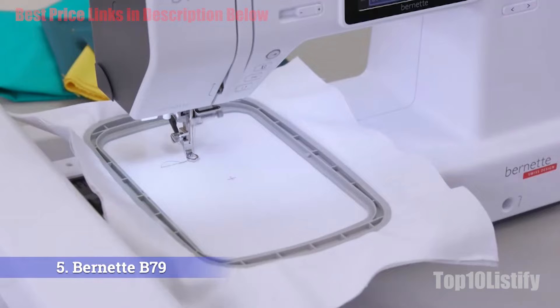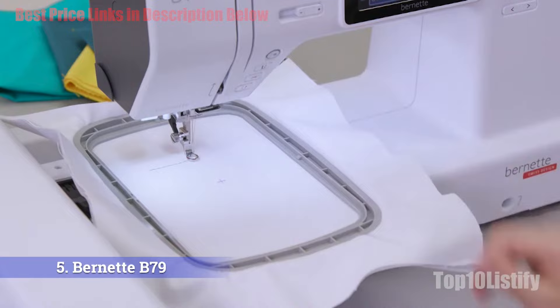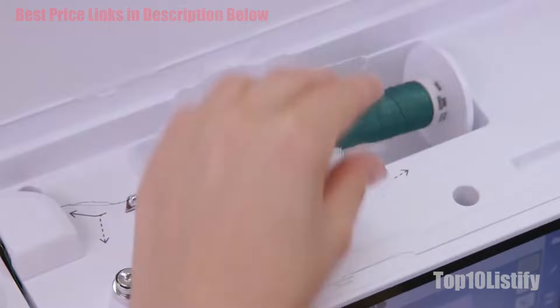The elegant all-white Bernette B79 features a 5-inch LCD touchscreen for easy access to embroidery designs. A USB port allows you to import designs conveniently. It includes seven embroidery fonts and 208 embroidery designs, and you can combine different design elements, rotate them, or flip them on the touchscreen as per project requirements. If you're interested in making your sewing and embroidering process easy, this machine is worth considering.